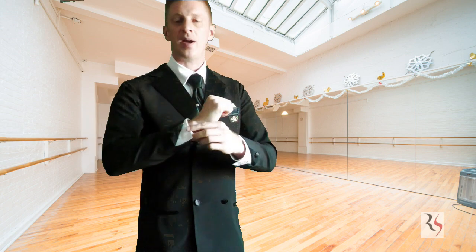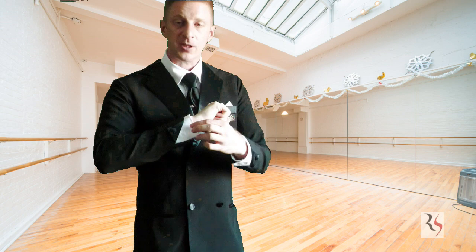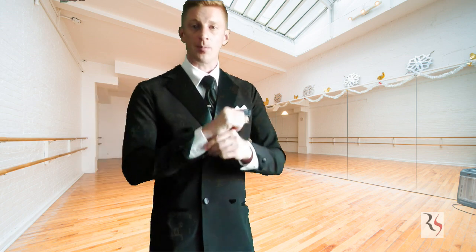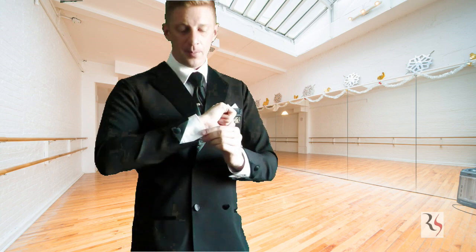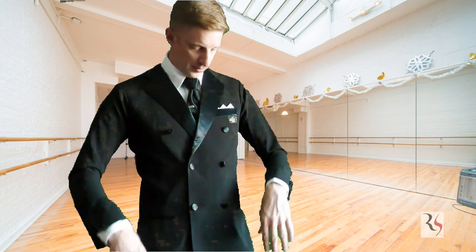Unfortunately, the shirt I'm wearing right now, although it is a ballroom dance shirt, it isn't a French cut, so it doesn't have that double layer that allows you to put a cufflink in. That's just this particular shirt — I could always get a different shirt. I'll talk about this shirt in a little bit more.